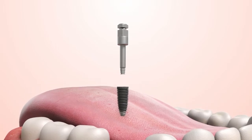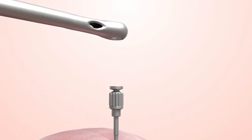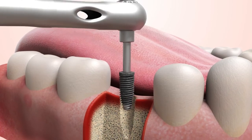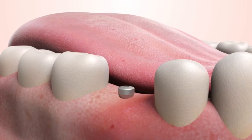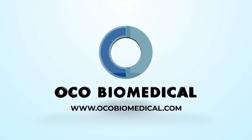Insert the implant using the implant driver connected to the thumb knob until further torque is needed. Connect the torque wrench with the thumb knob to finally seat the implant. The implant's interface should be placed at bone level. All mini-cortico threads should be submerged in the cortical bone. Engage implants from OCO Biomedical.